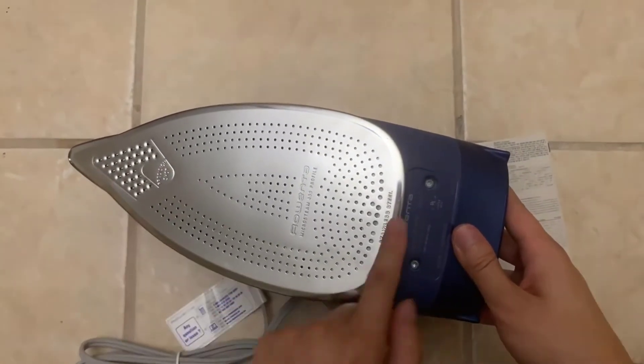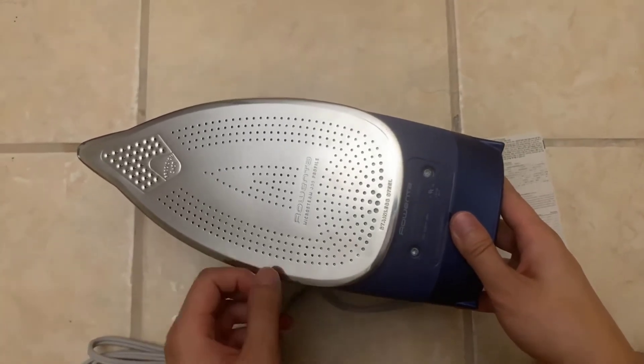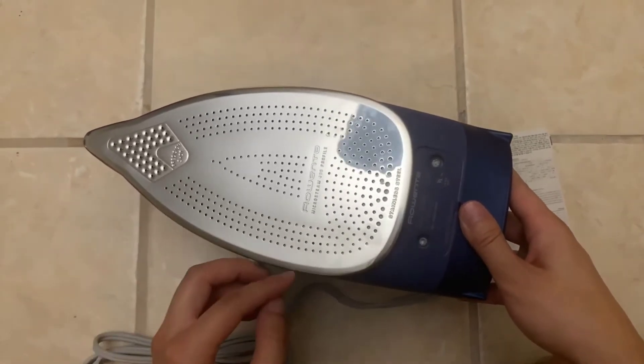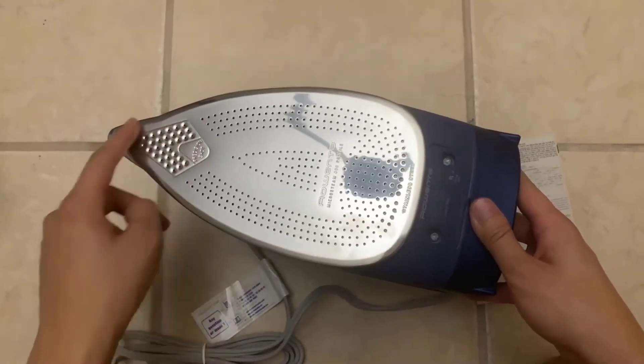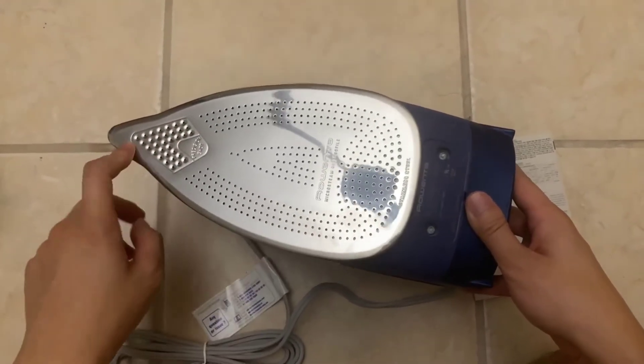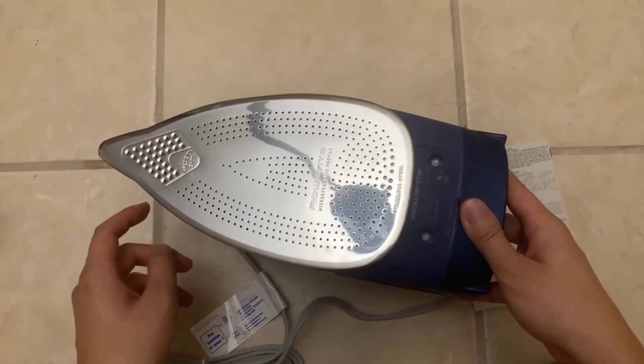They say it delivers around 30 percent more steam, and basically you're getting an electronic pump of steam instead of just using the pressure from the steam itself, so it can penetrate a little deeper than your standard iron.